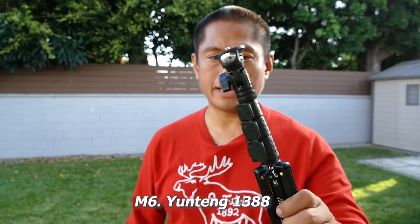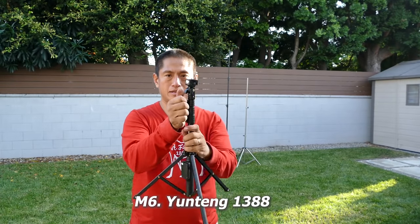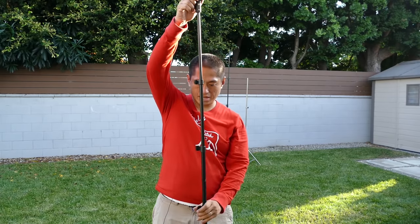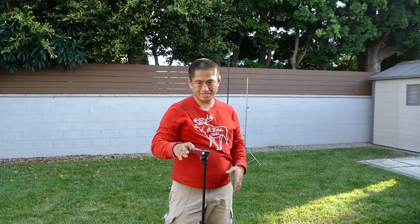Could you get a monopod with built-in legs? Absolutely — I have four to show you. First up is the Yuntang. It's very lightweight, very affordable, and it's got built-in tripod legs. You can extend it and take a chest-level shot or so. You can see it's kind of big, and unless you have something like a very wide camera, this is going to show up in your shot.